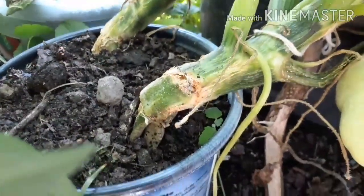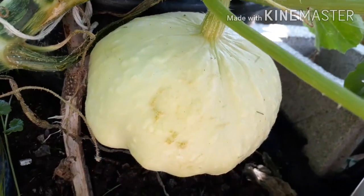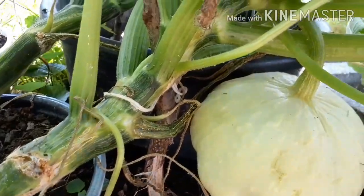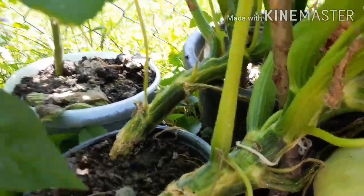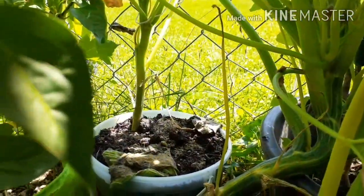These are my two patty pan squash here. I did get one squash off of this plant. I'm going to pull it out of here because it looks like the damage goes up pretty far. The one in the back there I'm going to save.